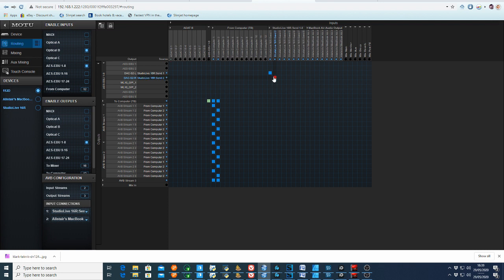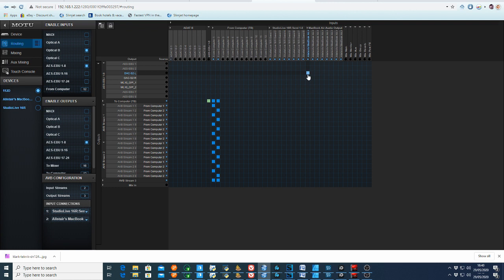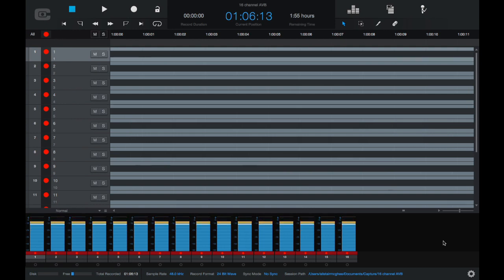I did warn you. That's all fine. And here's a peek at the PreSonus Universal Control app, showing us the signal arriving at all the channels in the 16R. And finally, a check on the return from the MacBook Air. Cool beans. And a quick look at the PreSonus Capture app that's running on the MacBook, showing all 16 channels romping in over AVB. That's the splits from the 112D.